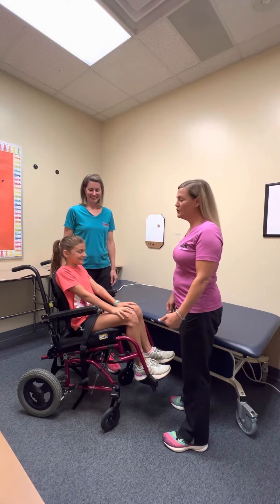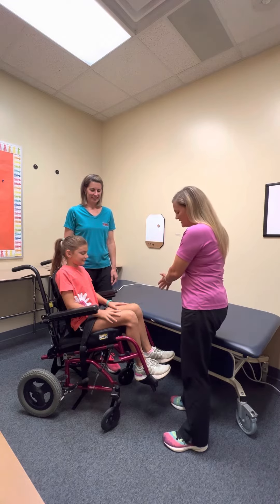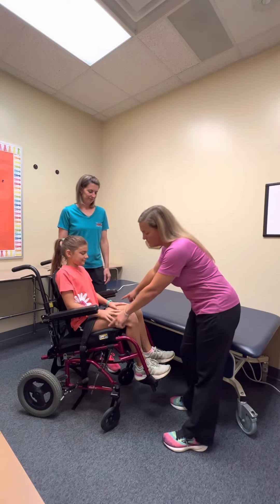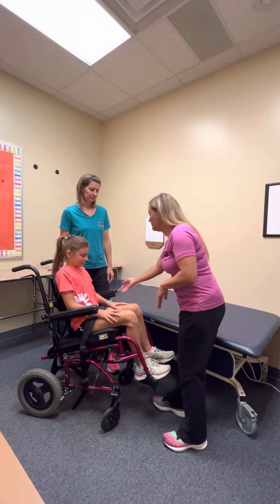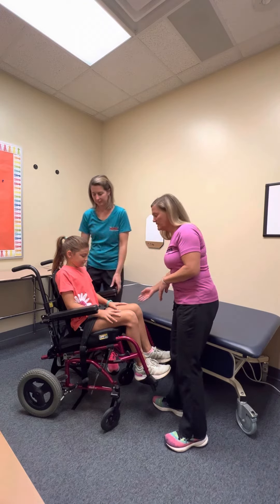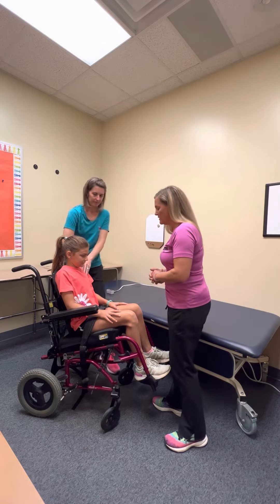This is an example of a two-person dependent lift. You want to position the chair next to the table, lock the brakes, you can remove the chest harness, and remove all the components that are next to the table — so the armrest, and if they had a lateral you could swing that out.